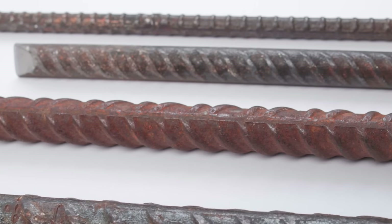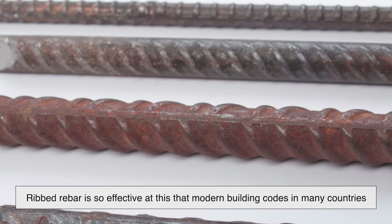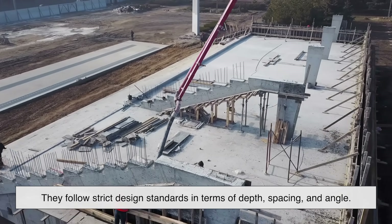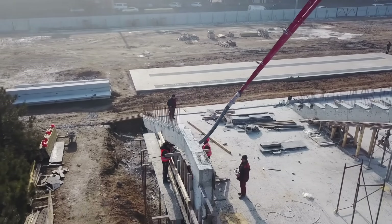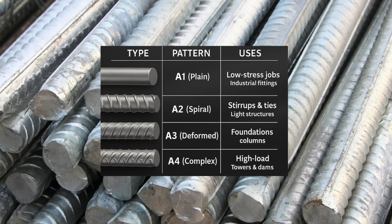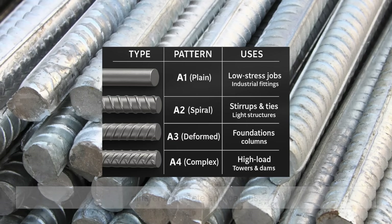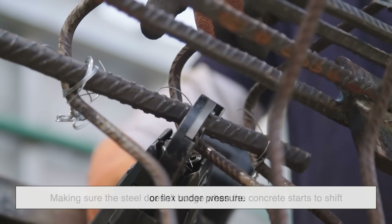The ribs dramatically improve what engineers call bond strength between the steel and concrete. In fact, ribbed rebar is so effective at this that modern building codes in many countries actually require its use in structural components. And the ribs aren't random — they follow strict design standards in terms of depth, spacing, and angle. There's a lot of engineering behind those little bumps. There are also different types of ribbed rebar: some have continuous spiral patterns, while others have interrupted ribs or varying angles. Each design serves a slightly different purpose, but the goal remains the same — making sure the steel doesn't budge when the concrete starts to shift or flex under pressure.